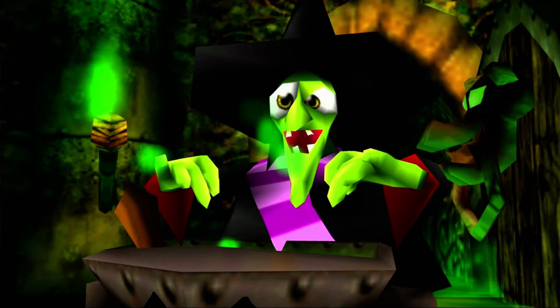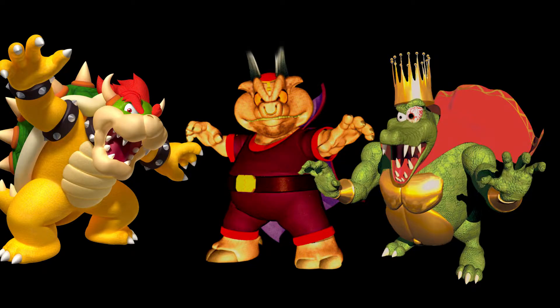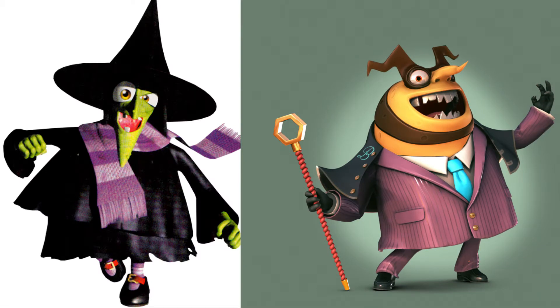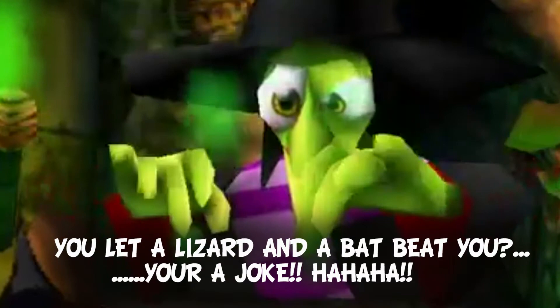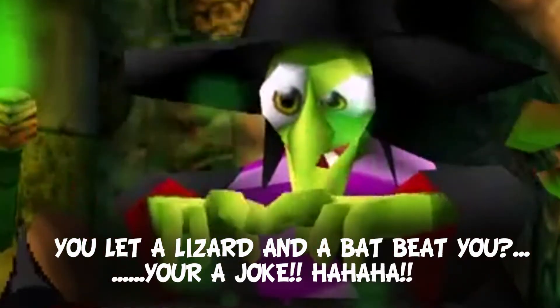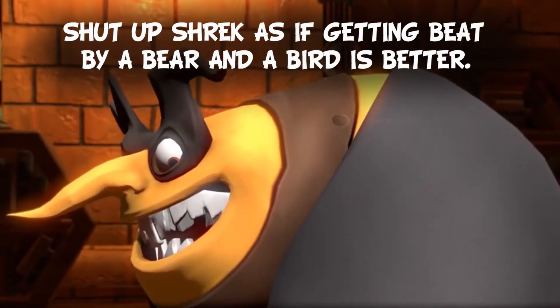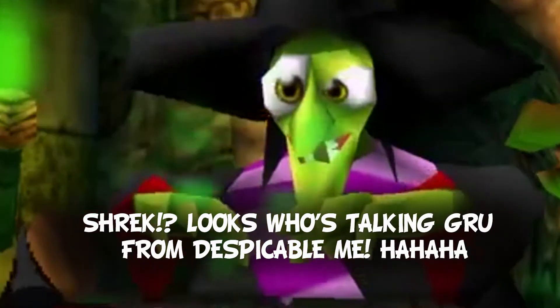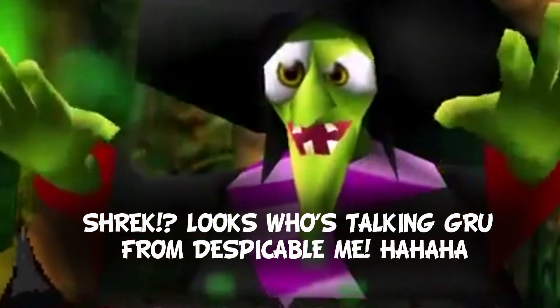Not gonna lie, when I was a kid I used to be scared of Gruntilda. Every time she came on screen I used to mute the TV. To me she's an iconic villain. I used to love all these cartoony villains from the 64 era. I wanted to make a Gruntilda to go with my Capital B, or vice versa — I can just imagine these two villains arguing with each other.